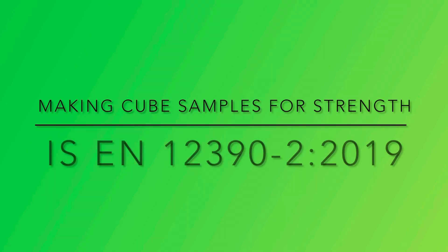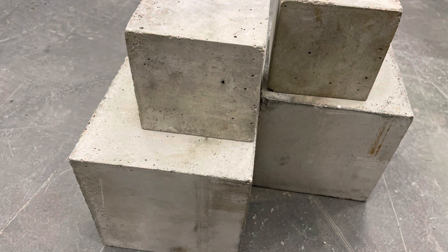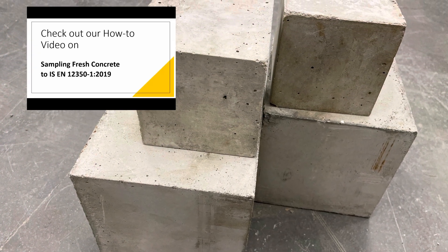In this video we are going to show you how to make cube samples to be tested for strength. Sample approximately 20 kgs of fresh concrete.